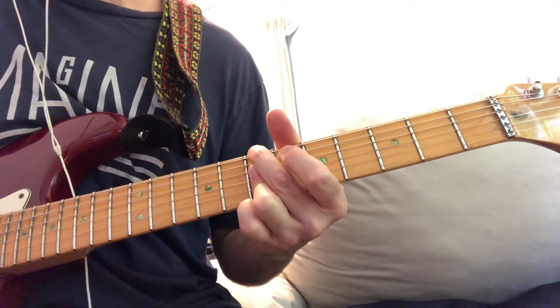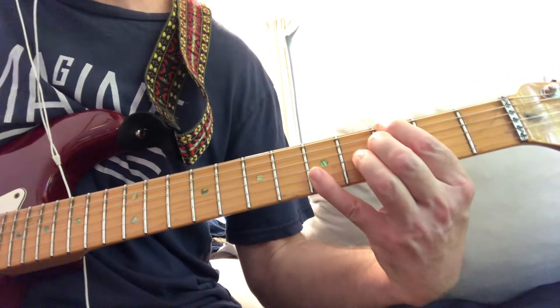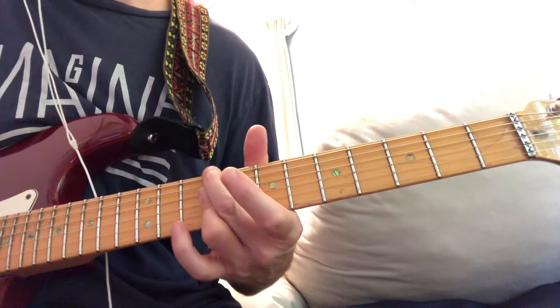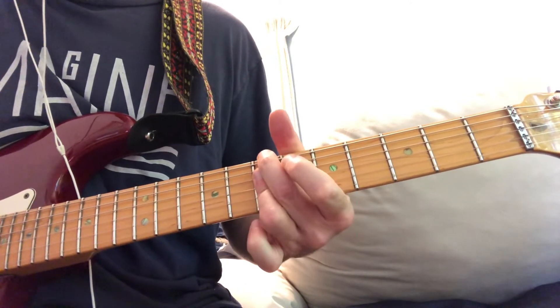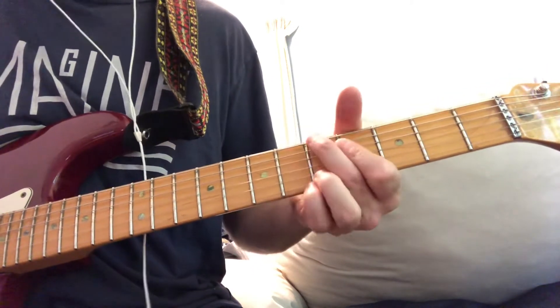B minor 7, D major 7, G7, A major 7, C sharp minor 7, C diminished, B minor 7, E7, A6.